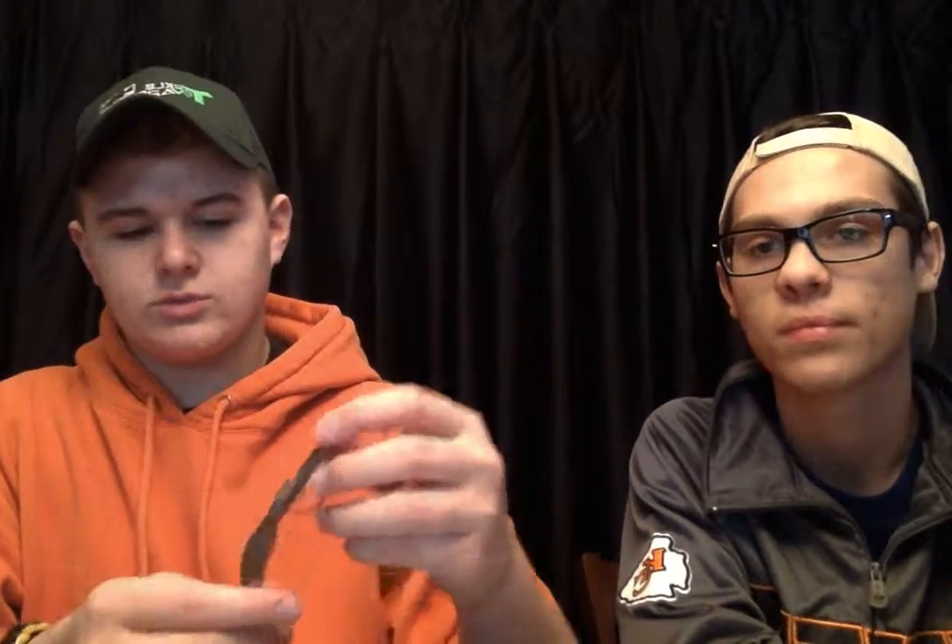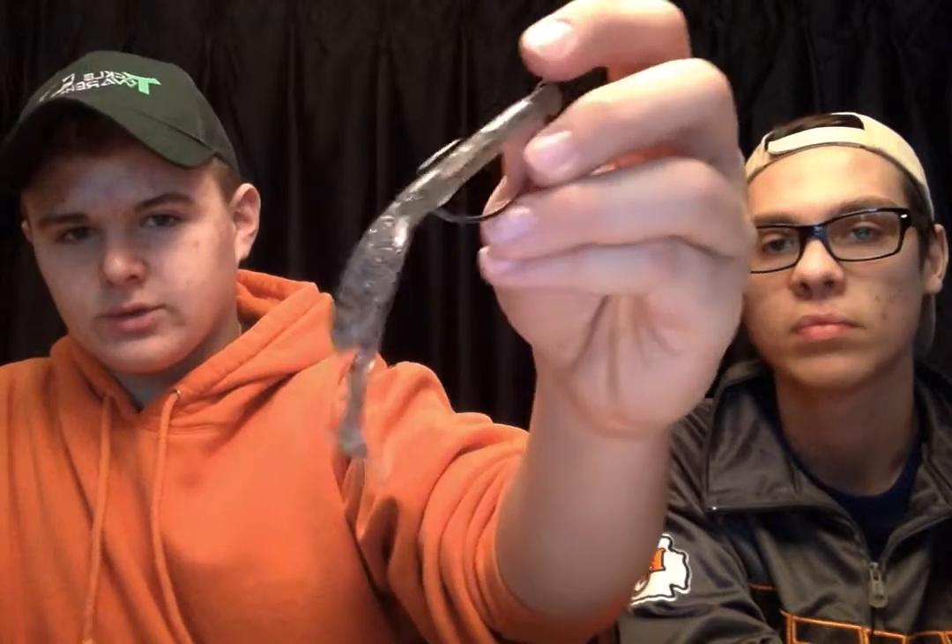I've taken a recent liking to Zoom's brush hogs. Here's one that I Texas rigged — I'm going to be doing a Tackle Warehouse unboxing where I get two packages of these. I like to hook those up with a bullet weight on top of the knot because with the weight you can just flip it out. That usually works pretty good for bigger bass that are in heavier cover.